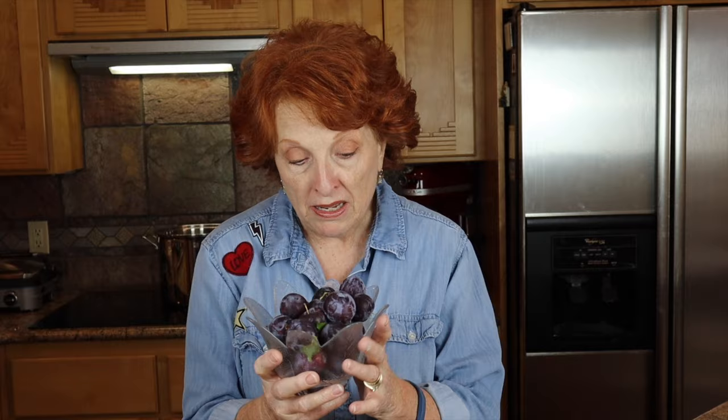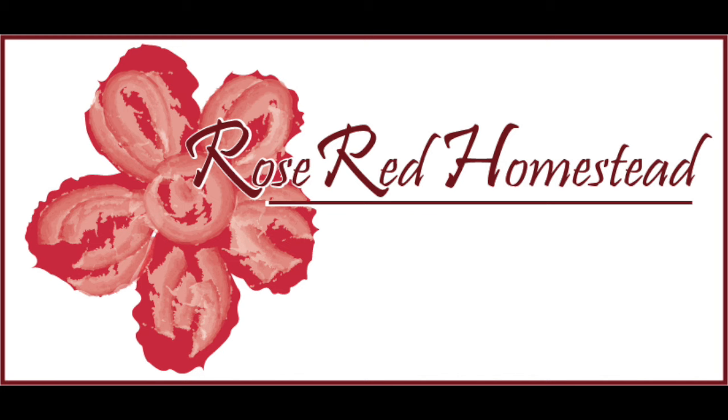Welcome to Rosebud Homestead. Today we're going to do easy peasy plum jam, and we're going to learn a very easy way to deal with the pits, because sometimes doing plum jam is really the pits when we have to cut them out by hand. We'll talk a little bit about the types of pans, a little bit about the science, and all about making jam and how to make it gel.